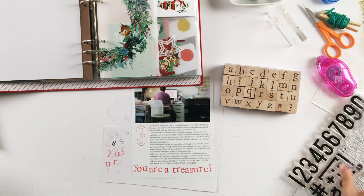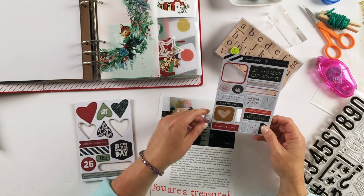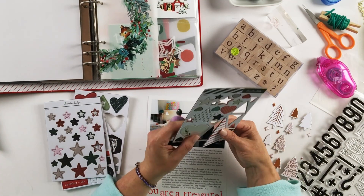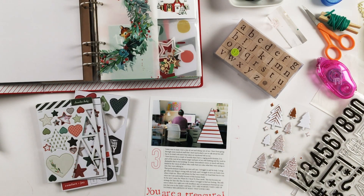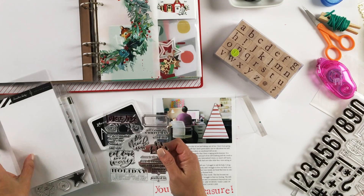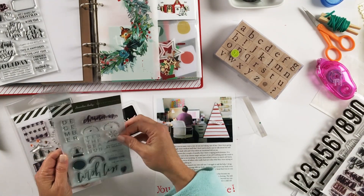So let me read to you what I journaled. Today was in many ways a day of rest and taking care of me. I have been going through some medical stuff that I don't particularly care to talk about, but it still has to be dealt with, and it has taken an emotional toll on me. I've known for a couple of months that I have a raging perfectionism — it is part of the root of my intense anger and part of my self-loathing. The work to dismantle that is excruciating. So many internalized voices, so much self-harm, fueled by the voices of others who had zero idea what they were saying or who they were talking to.